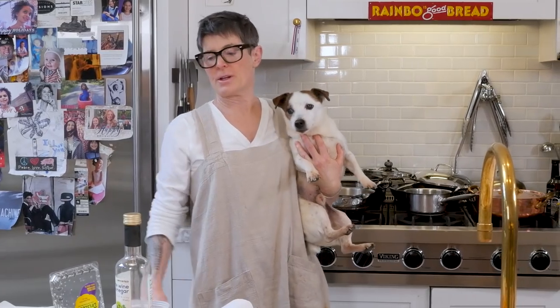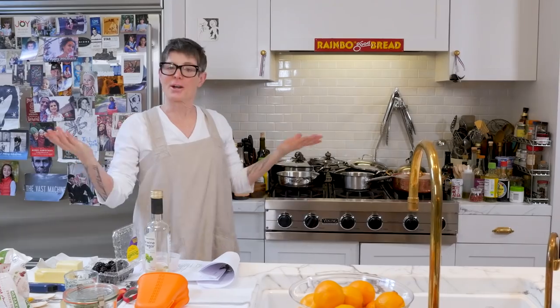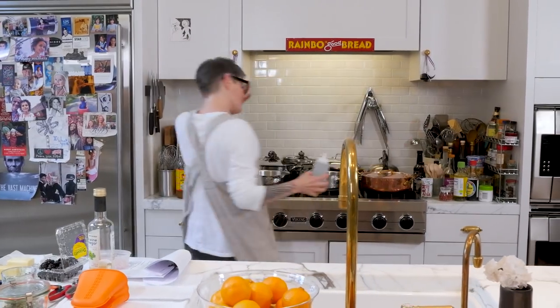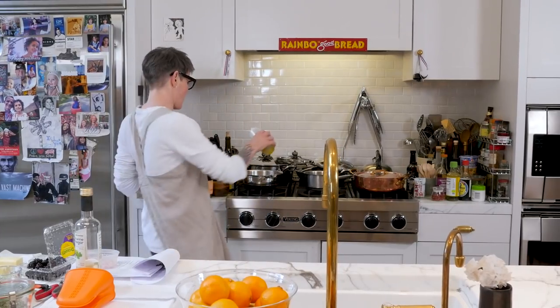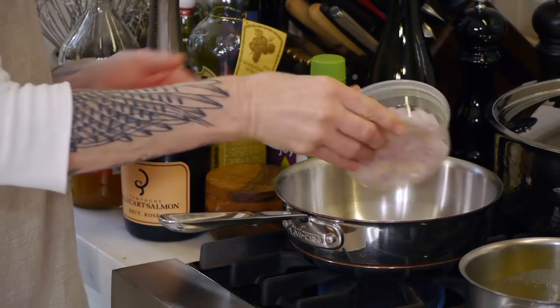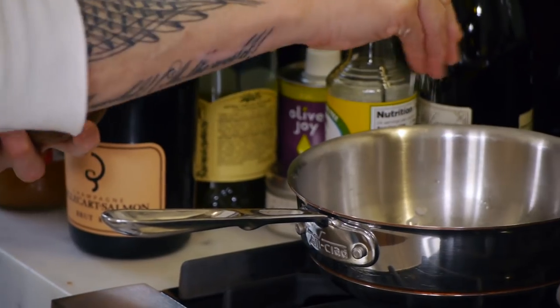To make duck sauce, you need some fruit and a small dog. Like all great things in life, it's going to start with olive oil and shallots. Heat up your pan — hot pan — add olive oil, and throw in some shallots. You're just going to sauté these down. I'm going to put a little bit of salt.